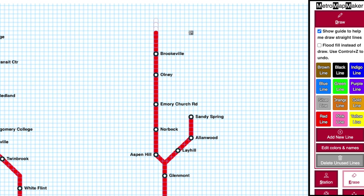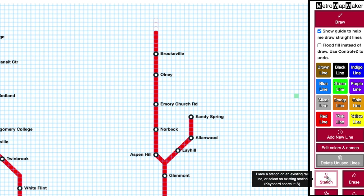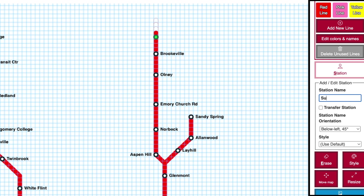When your line looks the way that you want, click the Station button and then click on the point on the line where you want to add a station. You must add a station onto a line.